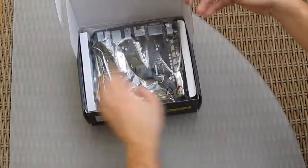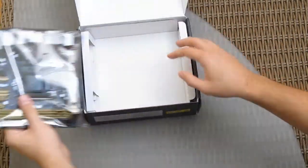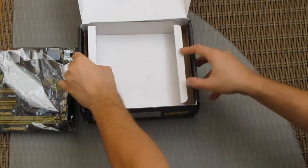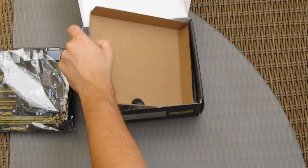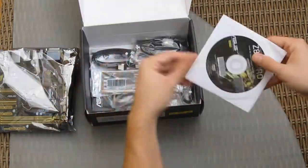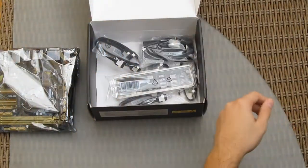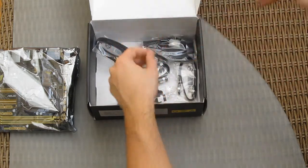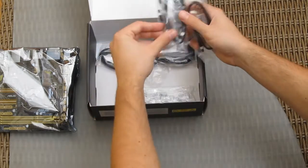Coming inside the box, we are immediately treated by the board, but more on that later. Let's see the accessories: drivers, user manuals, more user manuals, an I/O shield for the rear panel, and a lot of SATA cables.